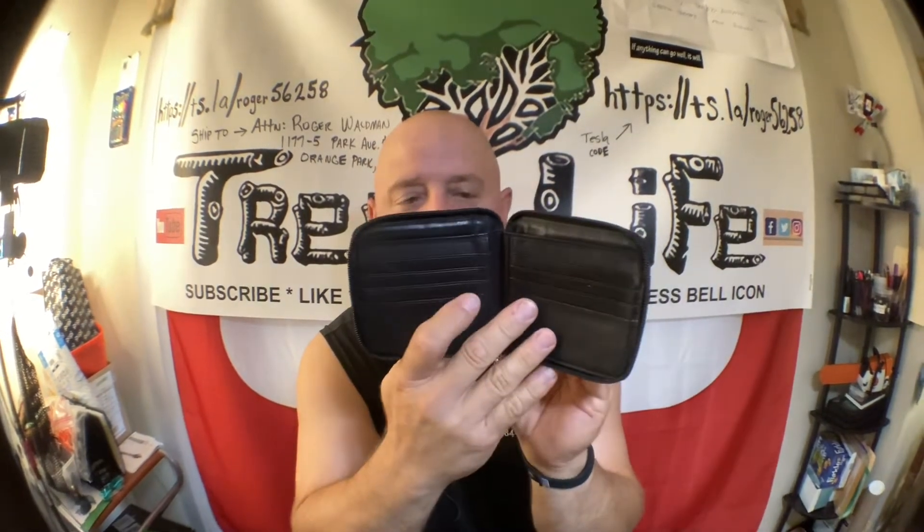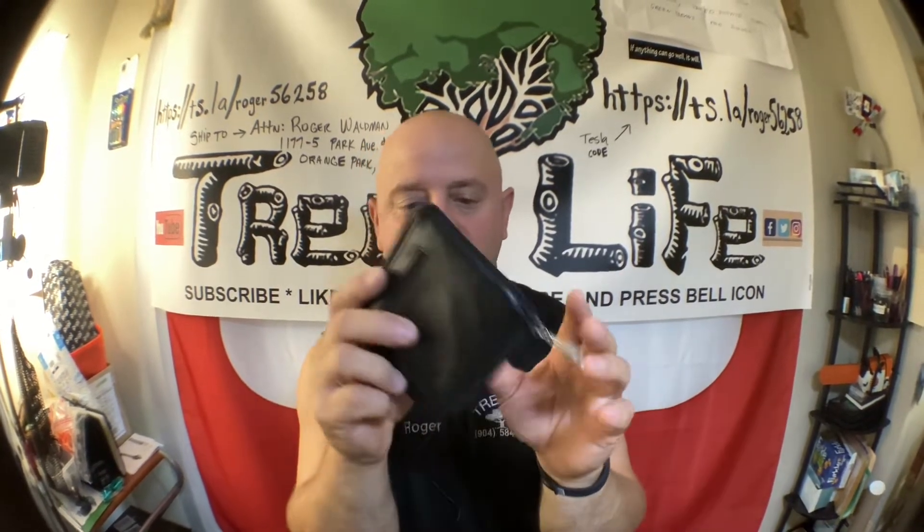I bought another one — this is like a little zipper wallet. Same thing, it's like a wallet but it zips open. There's a place for credit cards, a couple of places. It's just like a regular wallet but it zips up and also has a little zipper here, which does have a broken handle. I figure I could add a zip tie or something to make that work.